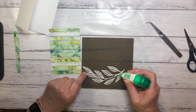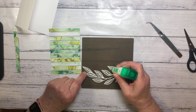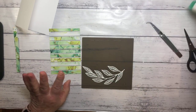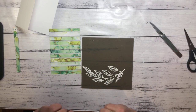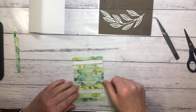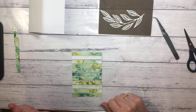Another tip with Tombow when you're doing something like this is to just give it a couple of minutes to actually go tacky before you attach it to your project. That will mean that you don't get that liquid glue oozing out everywhere. So if you just wait for a couple of minutes for it to go tacky, that will be much easier.